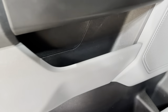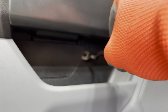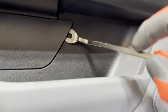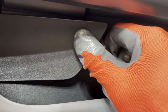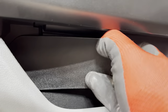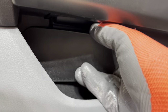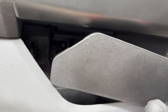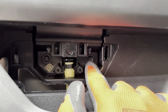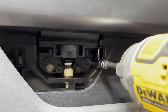Next step: go underneath the door handle to this little access panel. Take the trim pry tool and put it in kind of towards the top, get underneath it, and pull it right out — just like that. After that's off, again we've got two 7-millimeter bolts, one right here and one right here, so we'll get the impact driver on each of those.